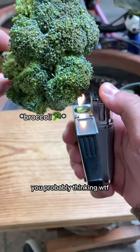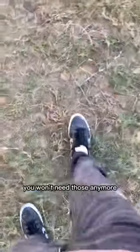You're probably thinking WTF, it can't be true — but it is. Say goodbye to your old lighter. You won't need those anymore.